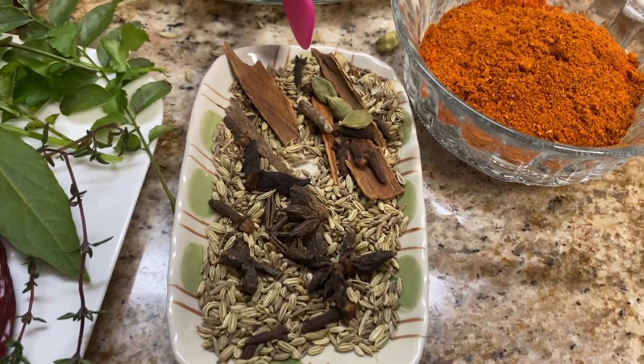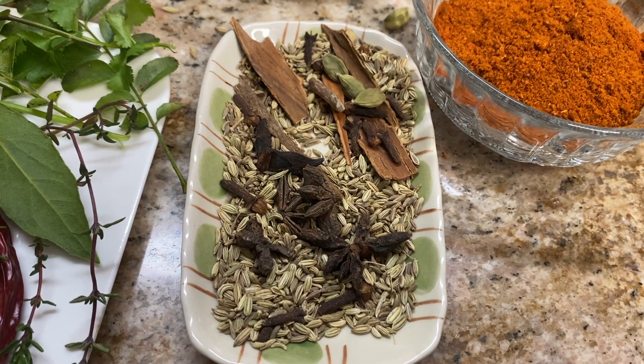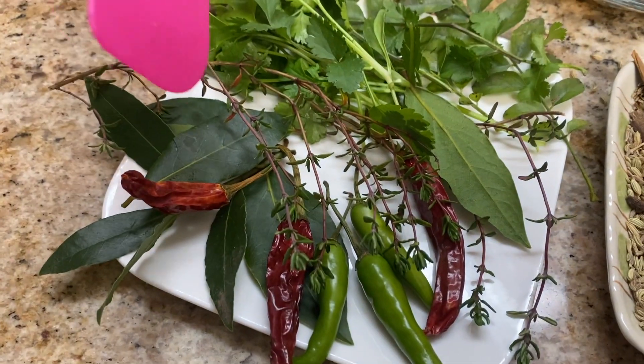It will be about two tablespoons. If you want, you can roast the whole spices and add them to your biryani while the chicken is cooking — it tastes even better if you crush them.